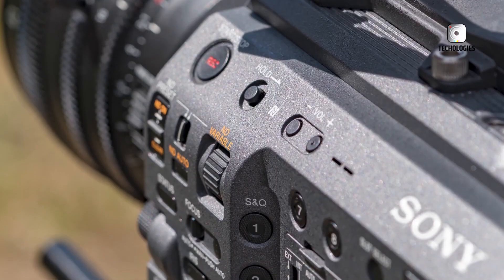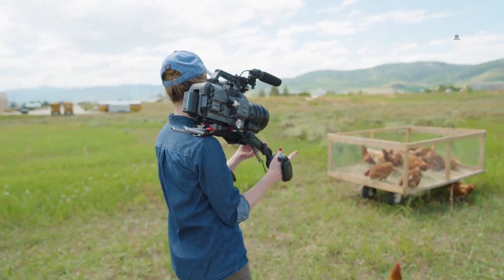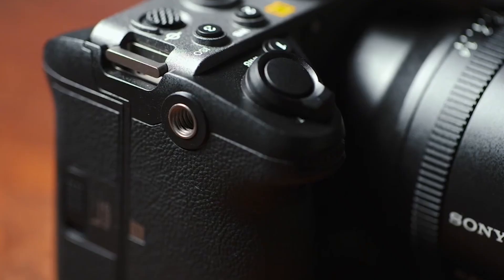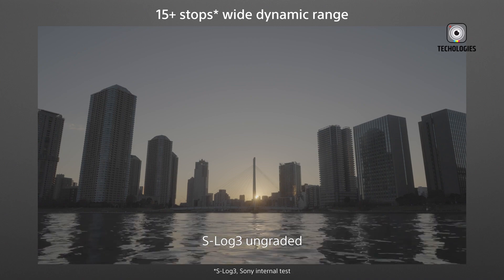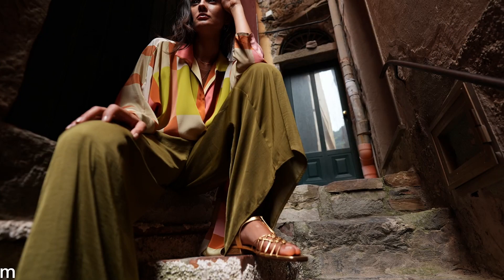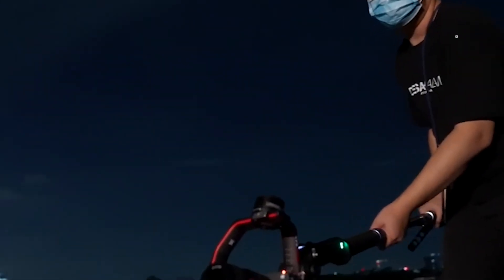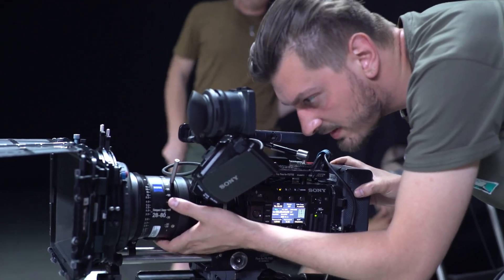One of the most intriguing features of SPAD technology is its potential for a true global shutter. A global shutter ensures that every pixel on the sensor is exposed at the exact same moment, eliminating the rolling shutter distortion that plagues conventional CMOS sensors when capturing fast-moving subjects. In filmmaking — especially in action sequences, handheld shooting, or drone footage — rolling shutter issues can lead to distracting skewing and wobble in the image. A global shutter sensor, especially one that's full-frame and high resolution, could be a monumental upgrade for cinema cameras.